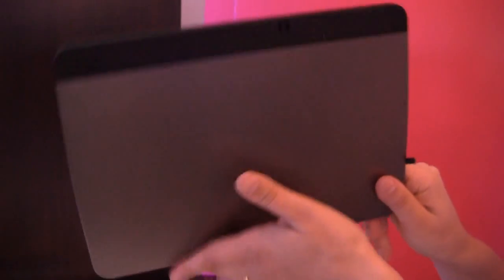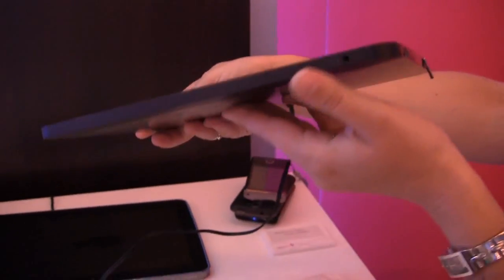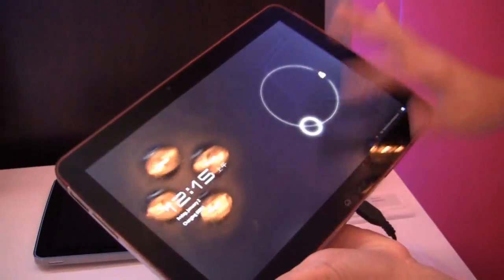So we have a camera on the back there — we don't know how many megapixels it is. But if we take a look at the front, we're going to take a quick look at one of the HD videos. We can get that turned on. It is definitely a prototype — it took us a while to get it even turned on.